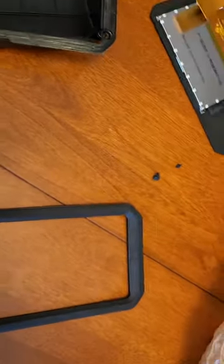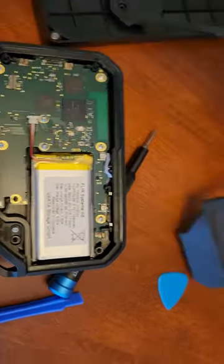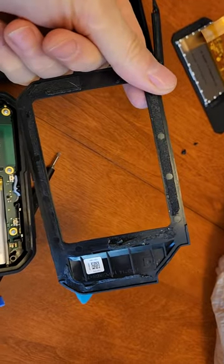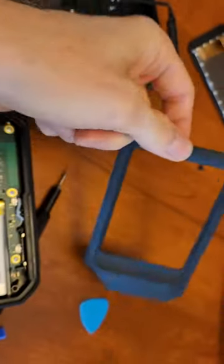Disassembly of a FLIR C5. The first thing to come off is the back. This rubber back cover is held on by typical smartphone glue, so a lot of heat — soft heat — and then careful prying will make it pop off. Of course, I broke the plastic bezel.